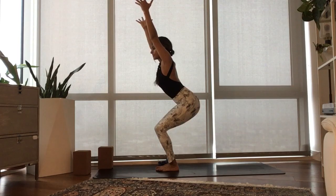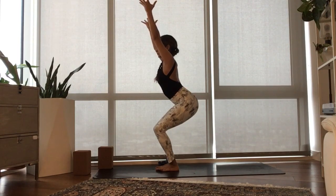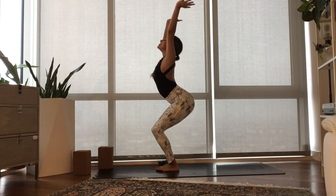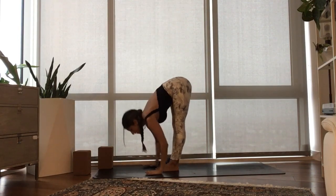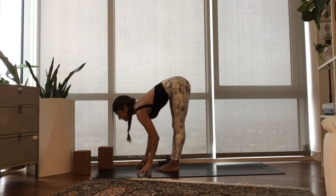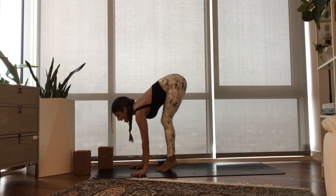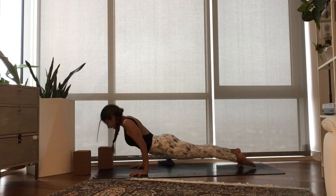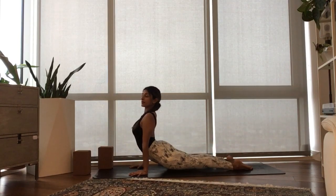Slide your knees back, hug your belly in, pull your shoulder blades down. Inhale, just lift your gaze, look up. Exhale, drape forward over your thighs. Inhale, half lift. Exhale, plant your hands. Step or jump back to bend elbows. Inhale, slide your heart forward and through Urdhva Mukha.